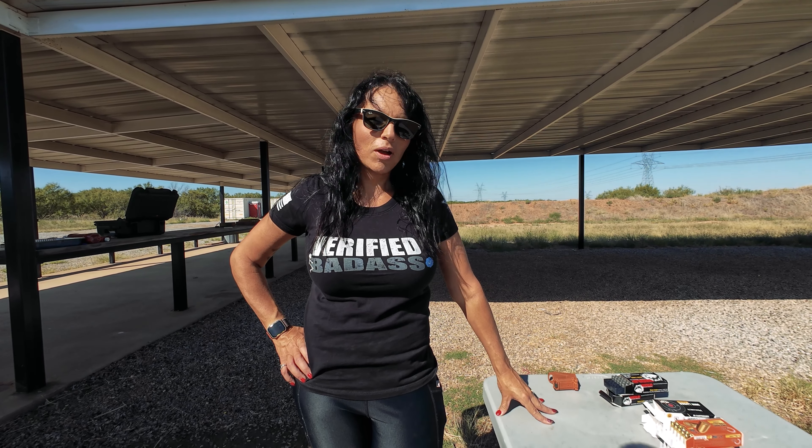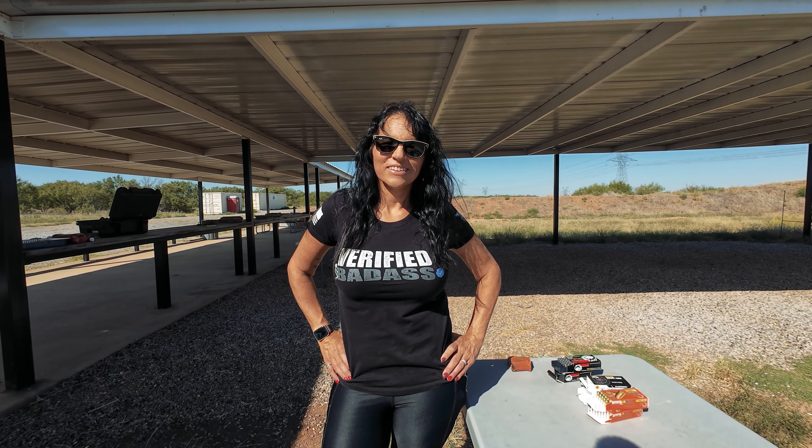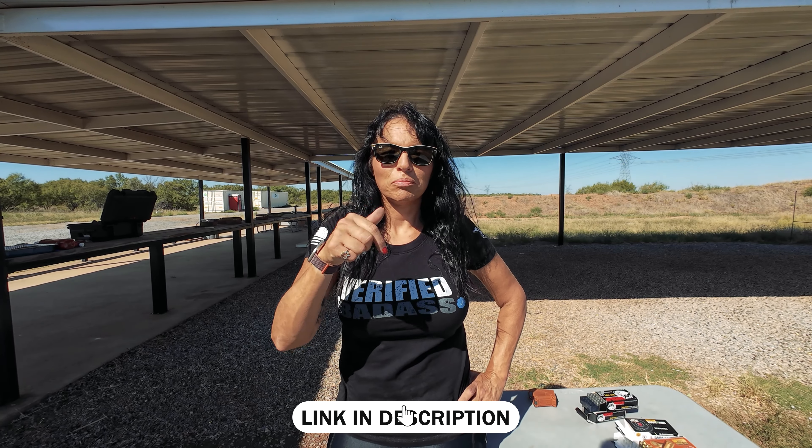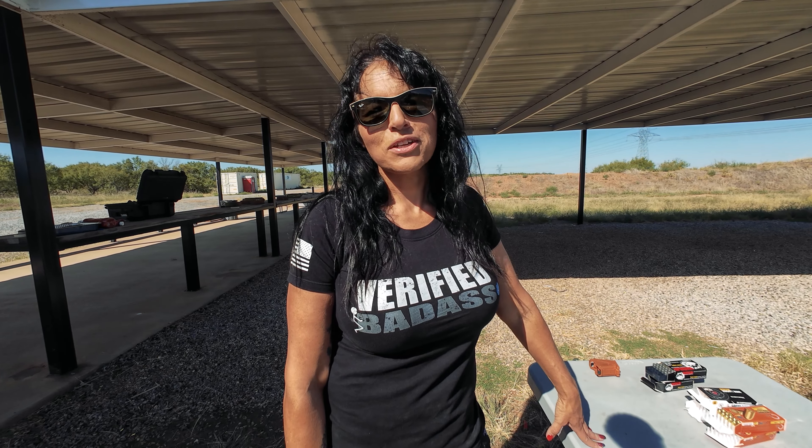On a shameless plug — if someone wants to become a certified firearms instructor, how do they get into your certified instructor class? I have a link in the description below with all the information. You come spend three days and leave a certified firearms instructor. I just finished a five-day combo course with the most fantastic group of instructors. Thank you so much for watching — I love you guys, see you next time.